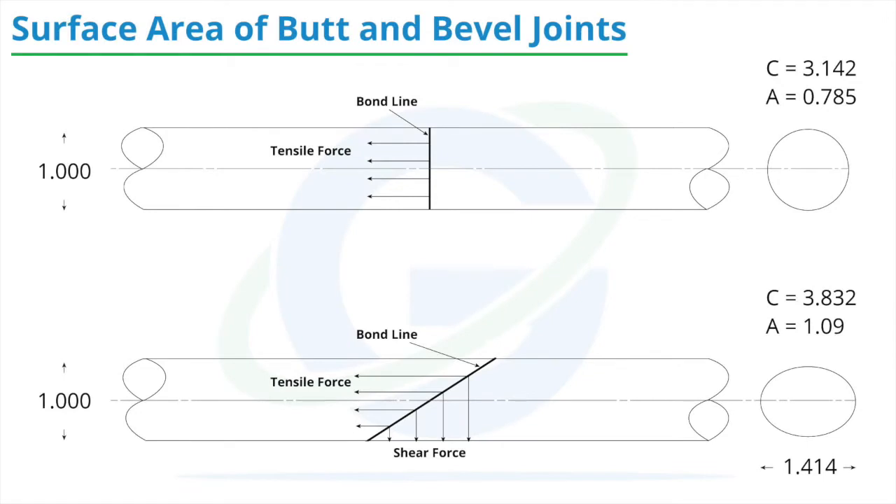Looking at the geometry of a butt versus bevel-cut, these calculations show about 38% more surface area in bevel joints versus butt joints, which gives the idea that a higher-strength bond exists. But at the same time, bevel-cut joints experience an increased combination of tensile and shear forces. The shear strength is substantially lower than the tensile strength, which would in theory negate the value brought by the added surface area.